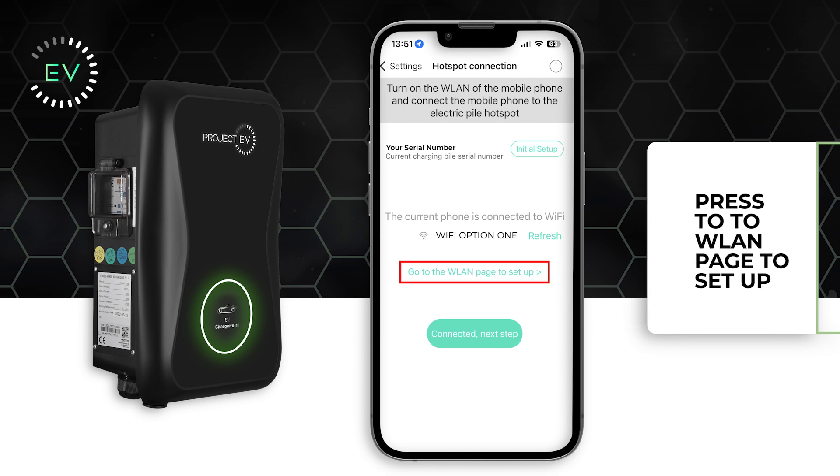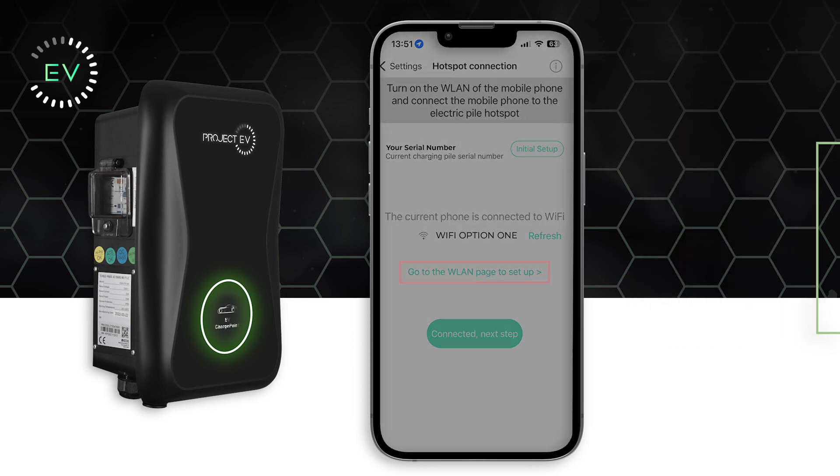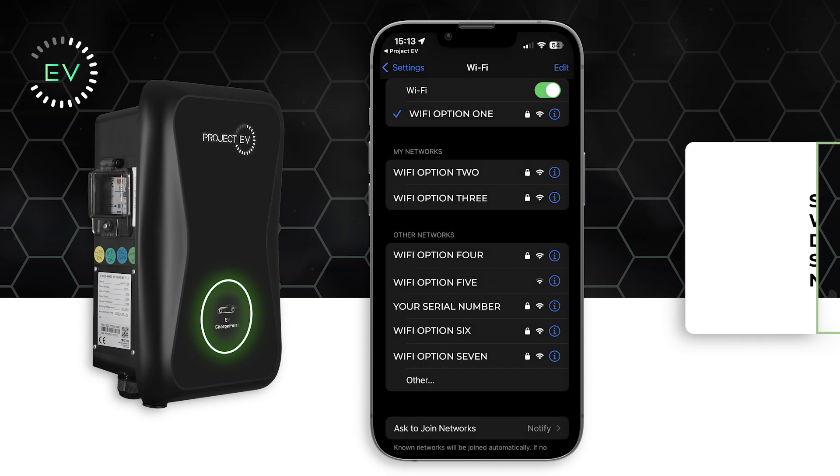Click the WLAN page setup option and search for the Wi-Fi which contains the serial number. Once selected, enter the password.